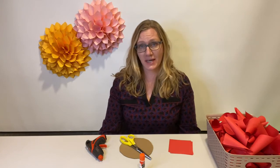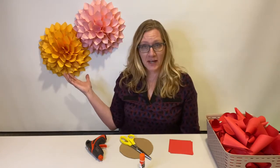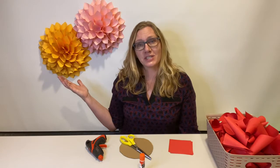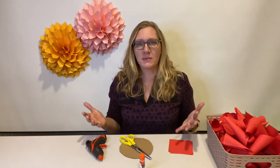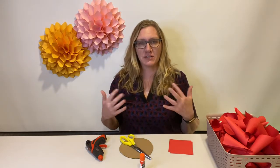I thought for today, because spring is arriving here in Saskatchewan, that it might be fun to make a giant paper dahlia. These would be a great addition to brighten up an office space or for a party, or just to put around your home to make it feel bright and colorful and fresh and fun.